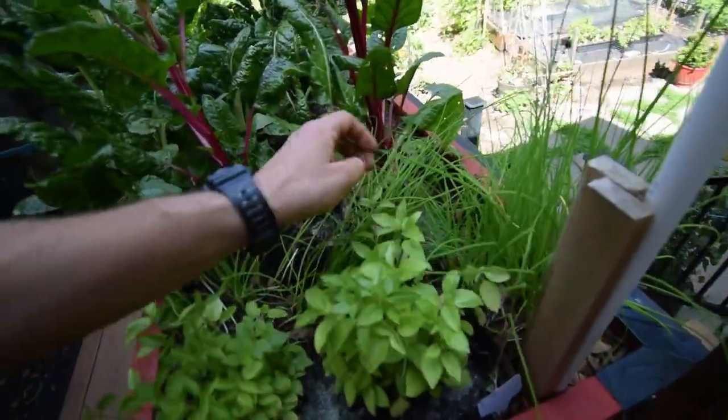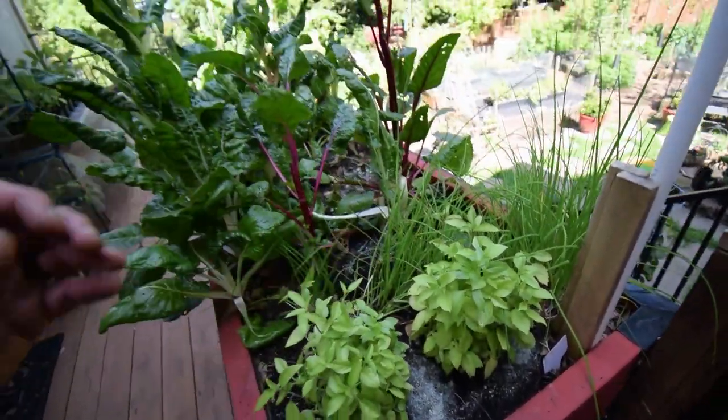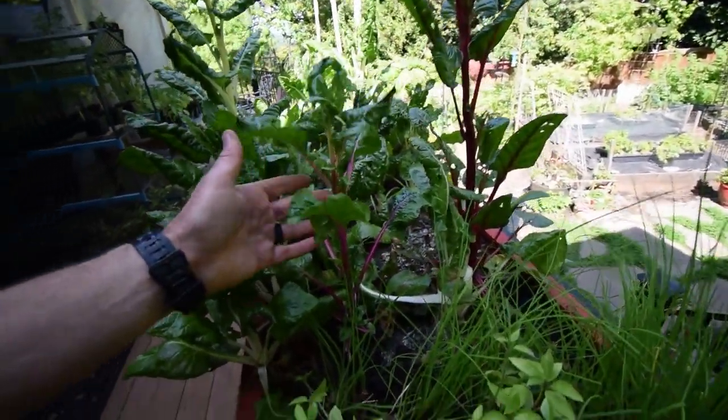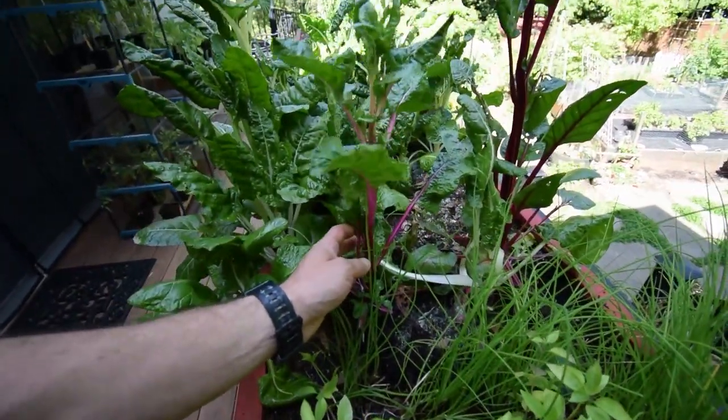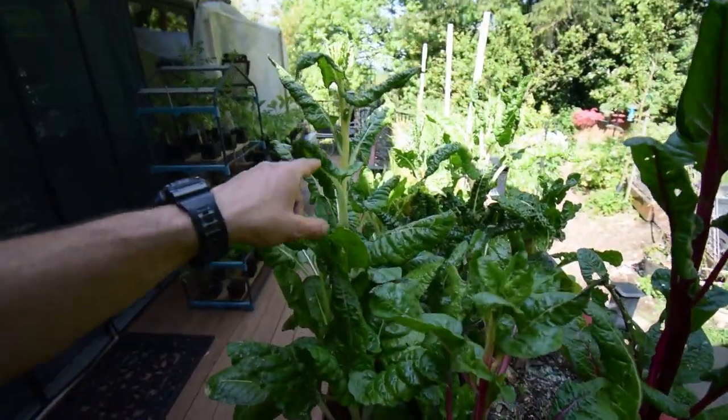We've got our garlic chives here. We've got our new starts here coming up — these look pretty nice, full. Looks like our rainbow chard and our Swiss chard is getting pretty tall.